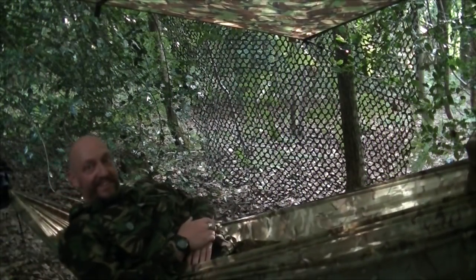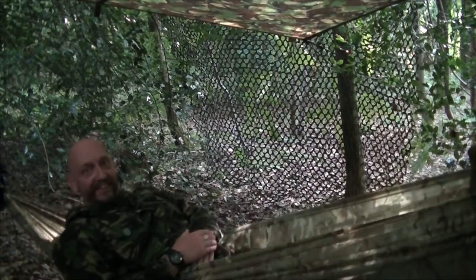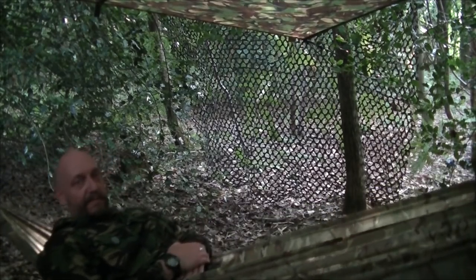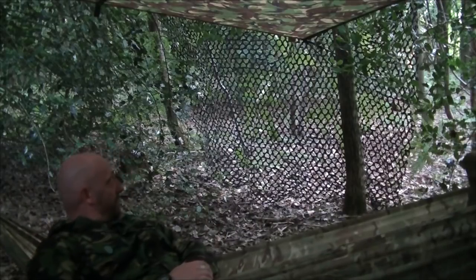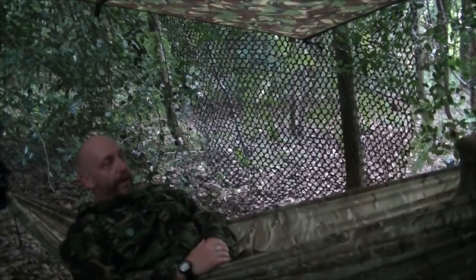That's better. Somewhat perspiring. It's come up to 31 degrees now — it's actually getting warmer as the evening progresses. We've got half past five on the clock. I'll just sling a hammock up real quick.